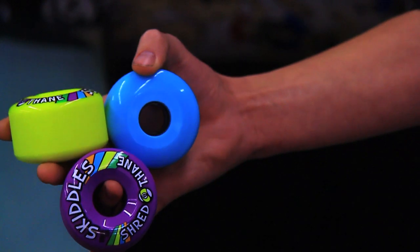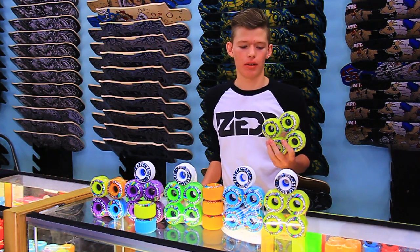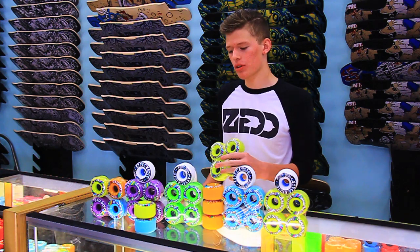The Skittles have a really buttery urethane, they leave a lot of thane on the ground, and they come in yellow, blue, orange, green, and purple.